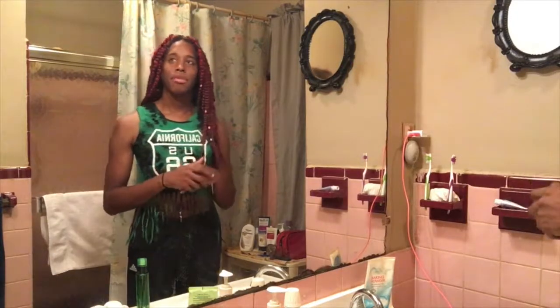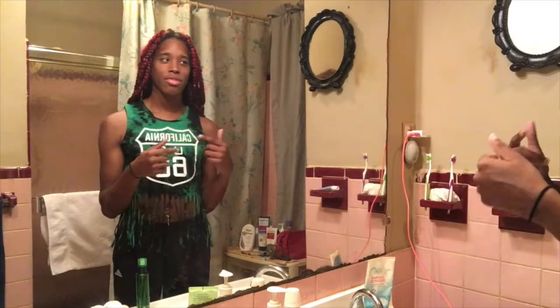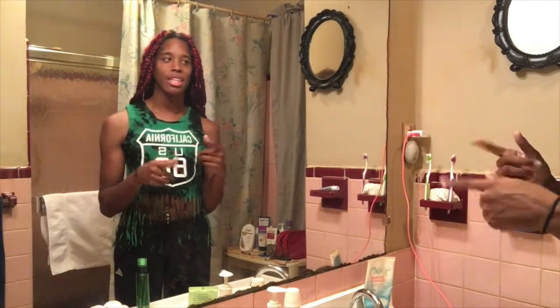Hey guys, welcome back to my channel. I know the scenery is kind of different and the sound is kind of different. It's because we're in my bathroom. I'm bringing you something that gets requested a lot — in person and through conversations — my skincare routine. I have a lot of stuff and I'm going to try some new stuff today, but for now this is just my skin routine.